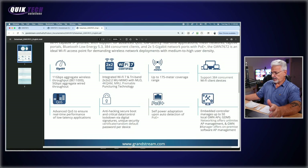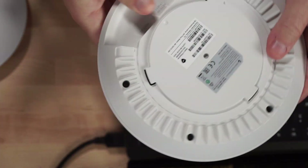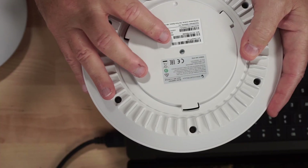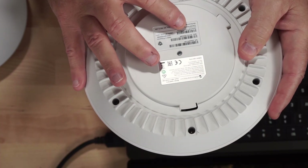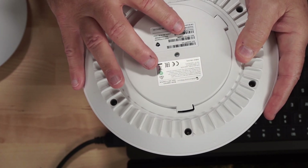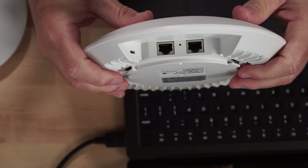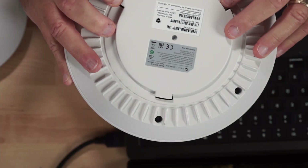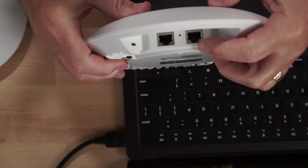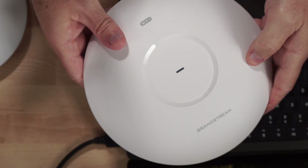Taking a closer look at the back of the unit — let's go to the top-down camera. On the back, like with every other Grandstream device, you have your serial number, MAC address, and the individual unique password to log into the device. On the bottom, those two ports are 5-gig ports: one is the PoE port and the other is just a regular 5-gig port. So that's a look at the hardware.